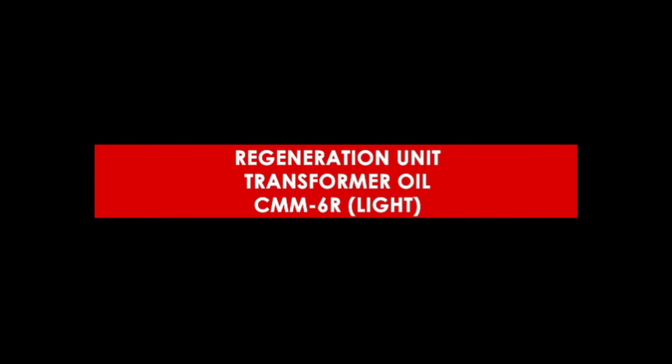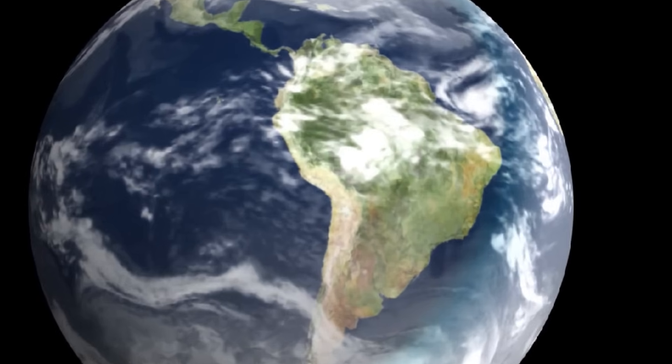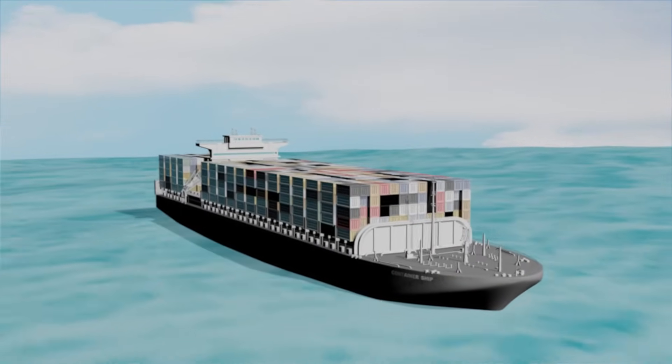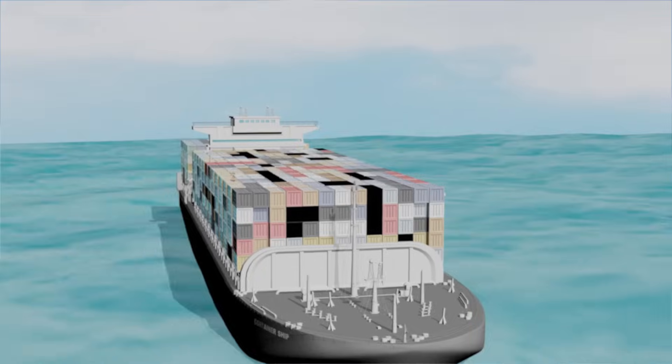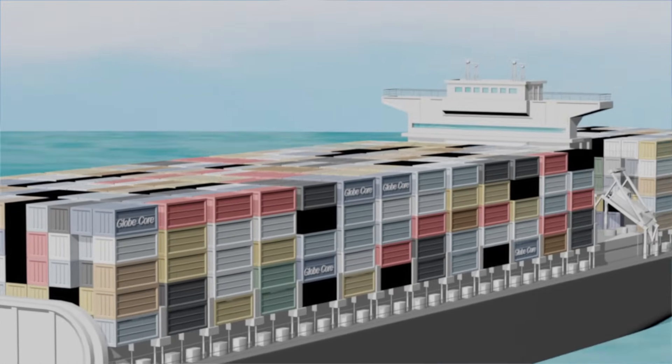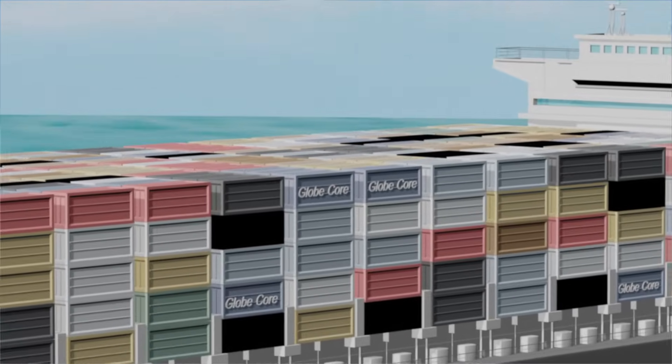CMM-6R Light Transformer Oil Regeneration System. The next CMM-6R light unit is being shipped to Latin America. This is no coincidence – GlobeCore equipment is successfully used all over the world, including hot mountainous regions.